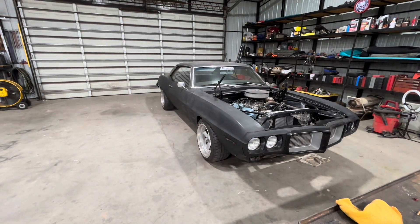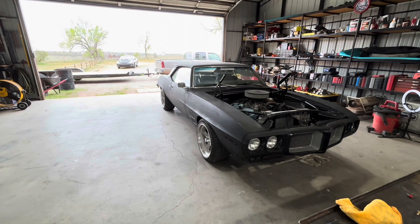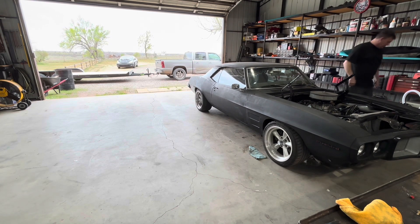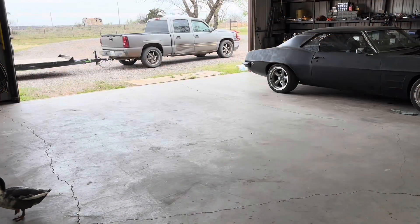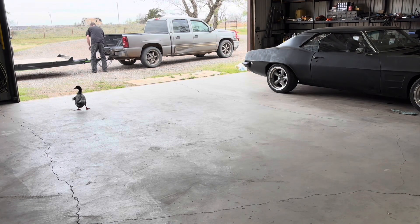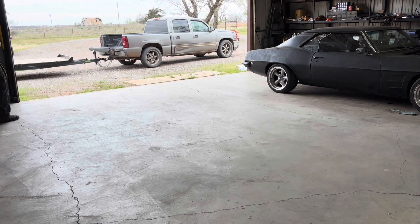Let's get the firebird moved. Don't judge me too much — I haven't done this for a while. Here we go.